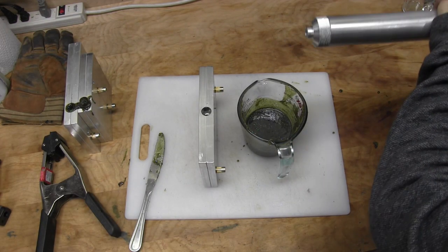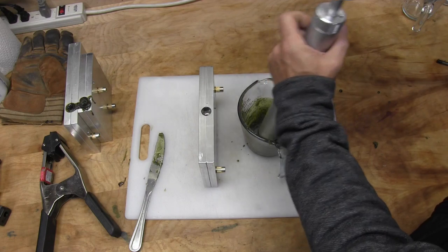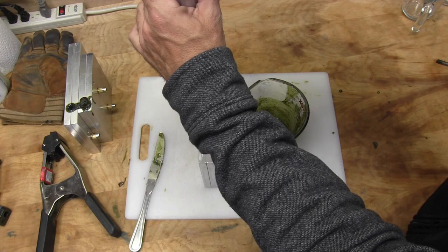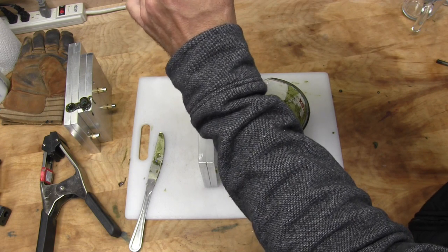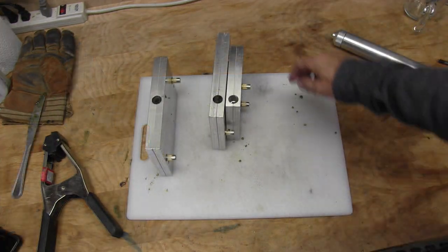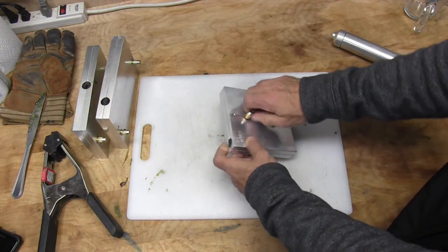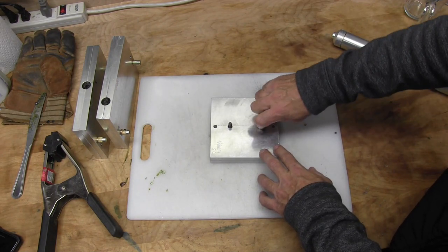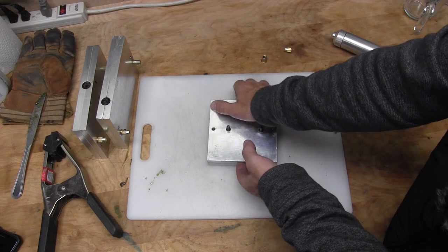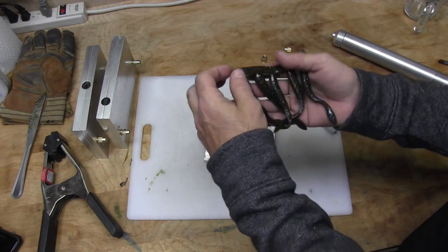We're going to get this last one shot up, which is a Ned rig — that's a three inch Ned. Let's get these opened up. And one last one — we're going to go with the four inch action worm, which is an Angling AI mold. All Angling AI molds today.